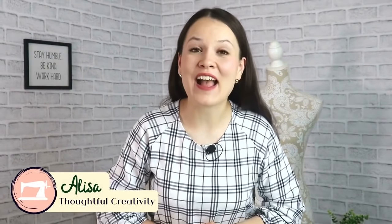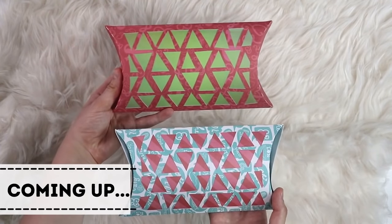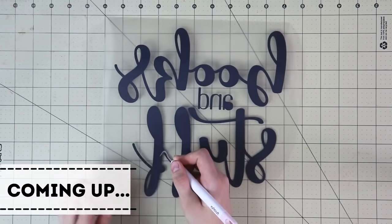Hello my dear sewing friends! In this video I have for you 10 really cute, really easy and really useful — you know that's a key word for me — stocking stuffer ideas that you can sew in no time for this coming holiday season. Maybe to store as emergency gifts just in case, maybe to sell, or as favors for baby showers, weddings and whatnot. So definitely quite a useful list of ideas.